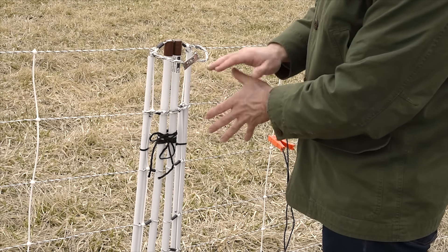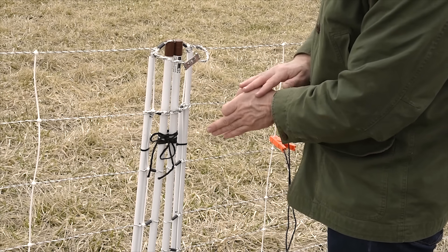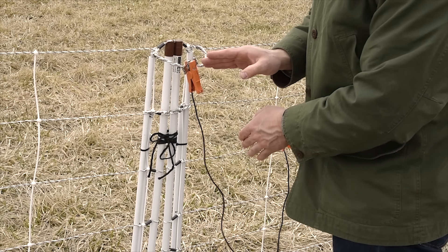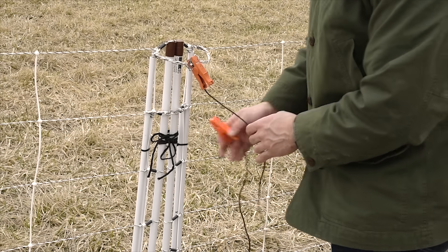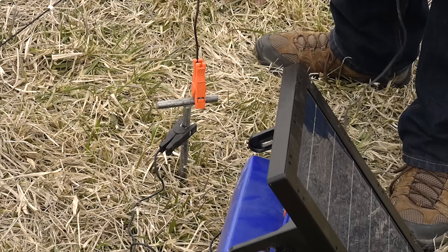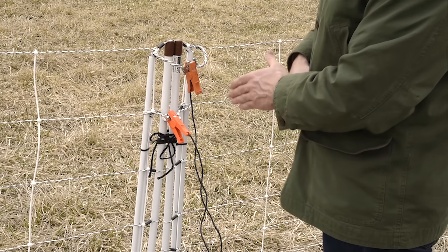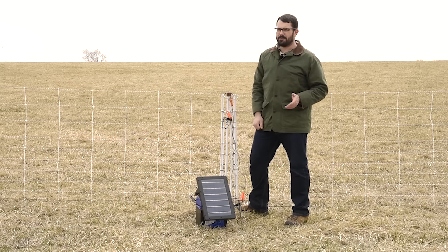The only way they touch or meet up is when an animal touches both a positive and negative strand. To finish setting this up, I'm going to connect one set to my positive terminal of the fence energizer, and I'm going to connect the second set to the ground rod of my fence energizer. So now when I turn the fence on, when an animal touches both a positive and negative strand, they're going to receive the full power of the pulse.